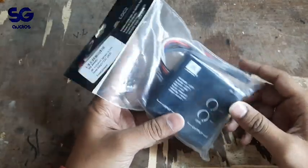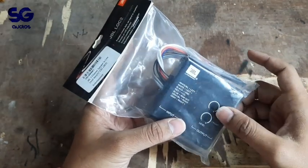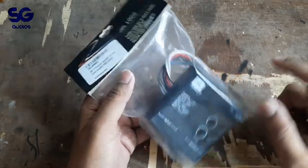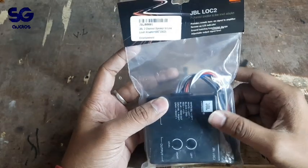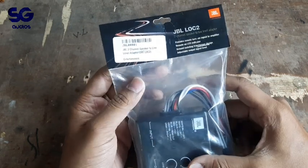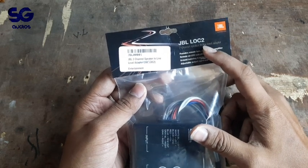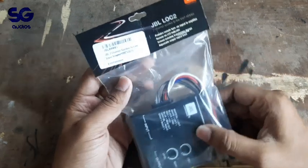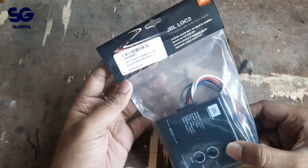I am doing a sub-amp and a lot of connections. This is the JBL LOC2 2-channel speaker to line level converter.